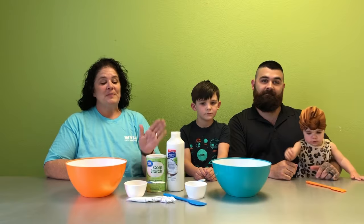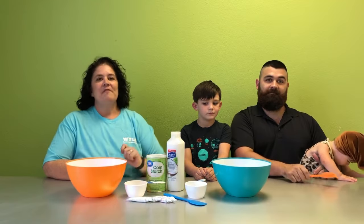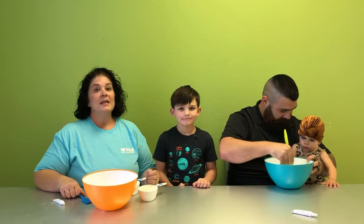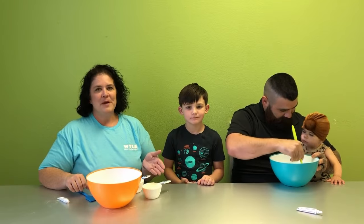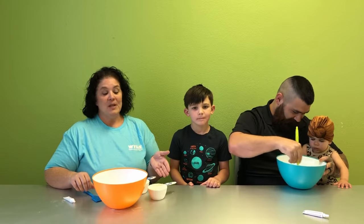We're going to do this by mixing cornstarch, conditioner, and gel food coloring. To get started you use equal amounts of cornstarch and hair conditioner. Today we're using one cup of each.